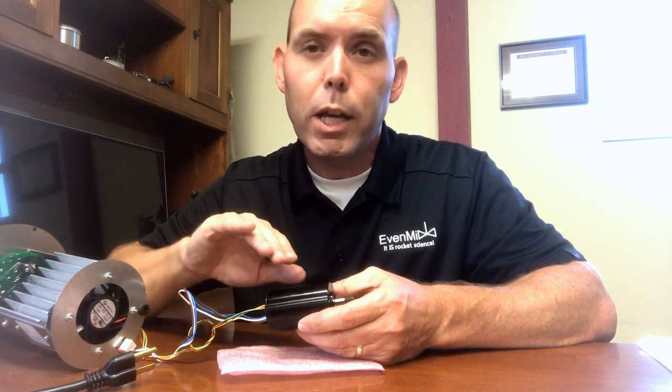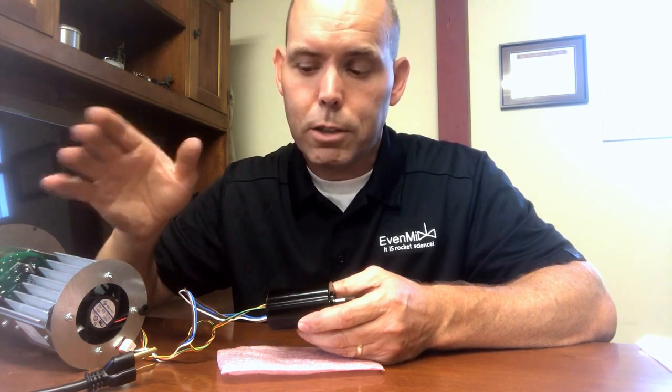A key attribute about this motor is it has constant torque across all speeds. Whether you're going slow or fast, you have constant torque across.